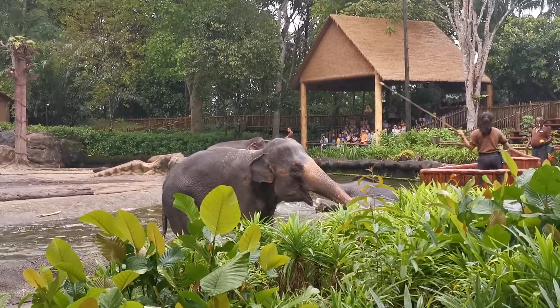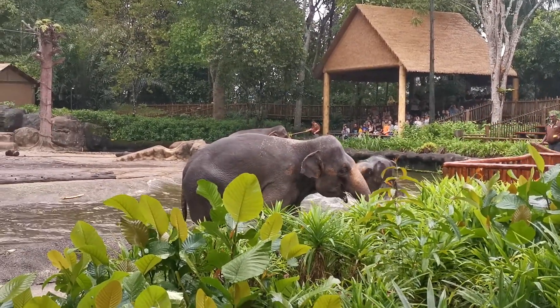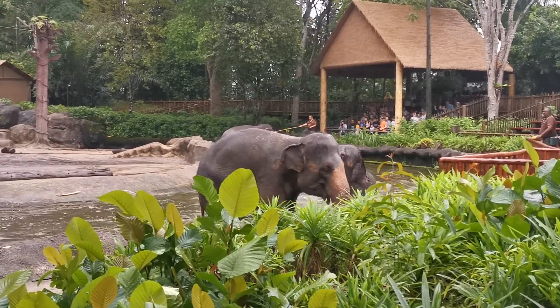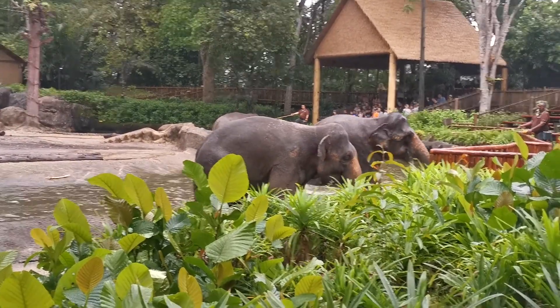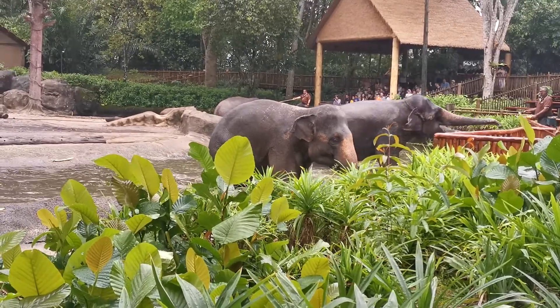In this way, we can check their body to see any physical wounds. Because sometimes this elephant may be getting rough with each other, or they might fight each other due to the arrival of the hierarchy.